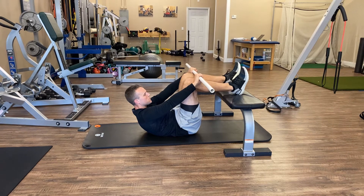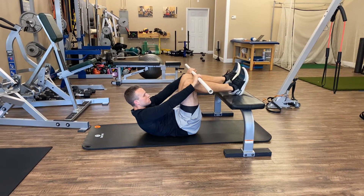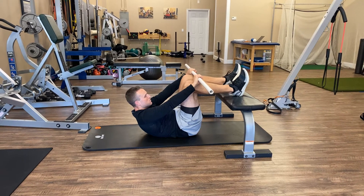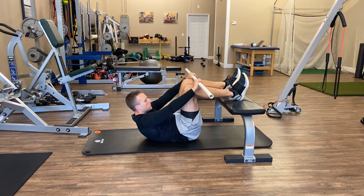Hold right there, take another breath of air in, feel those abs engage and get that air into your back. Exhale, ribs down towards the pelvis.